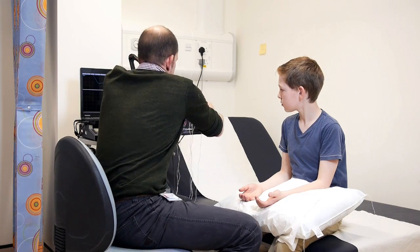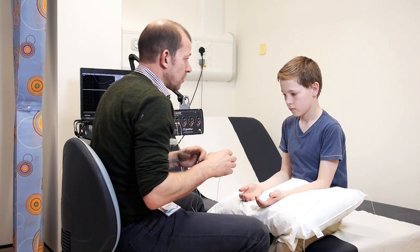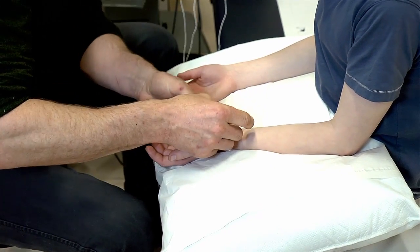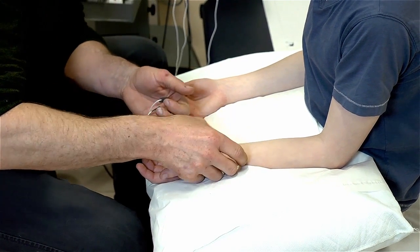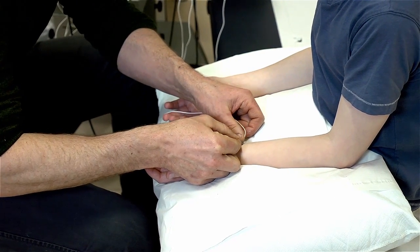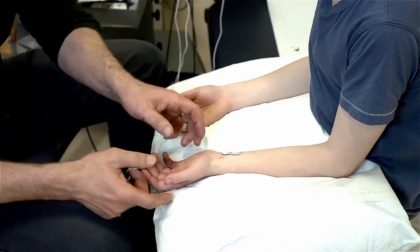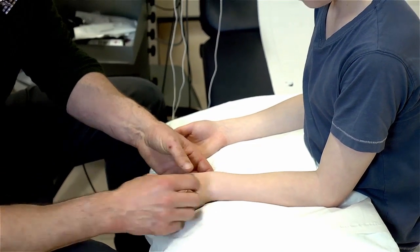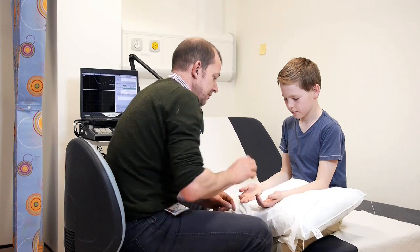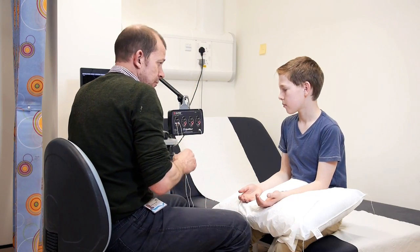To make your nerves work, they work on electricity. So I have to give you little tiny electric shocks to make your nerves work. Now it sounds pretty scary, but really it's not, and you will hardly feel what I'm doing. And if you do feel it, you can just tell me to stop whenever you want.